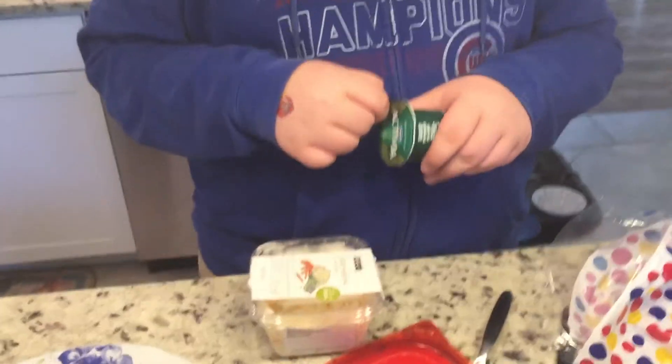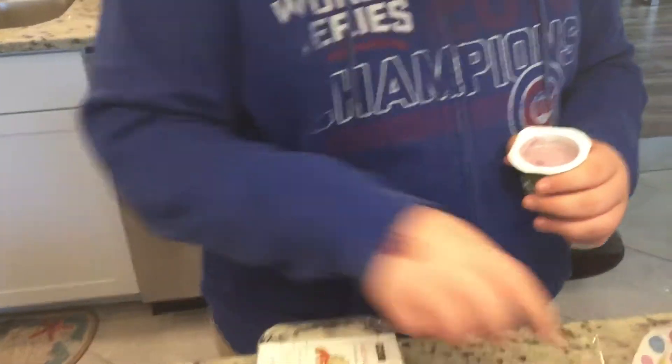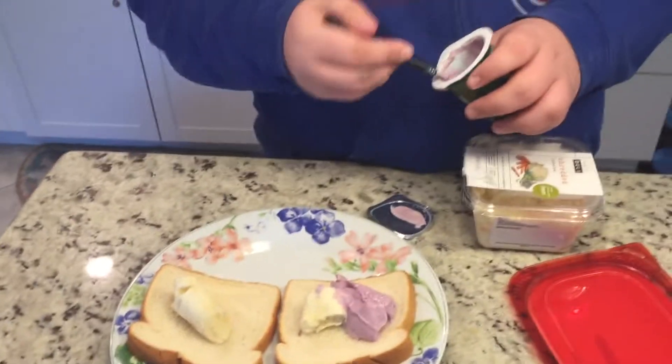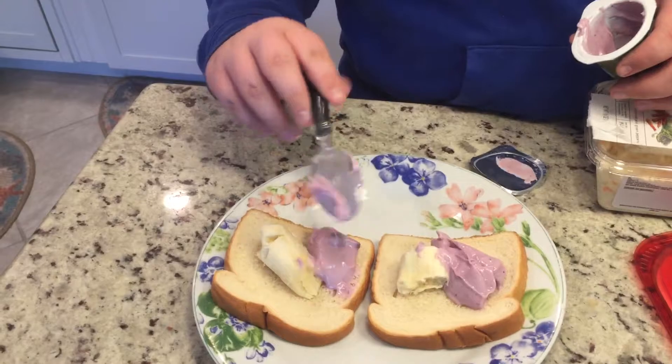Next, you want to get your yogurt here. You just want to open this right up. And you just want to get a little bit of yogurt on each side. It's very healthy, very good.